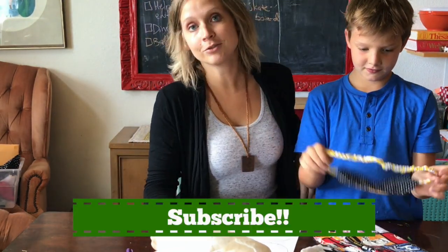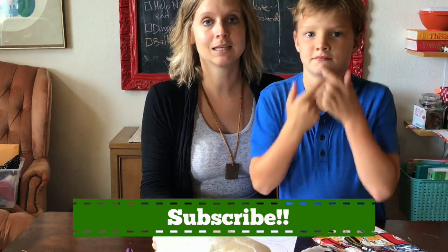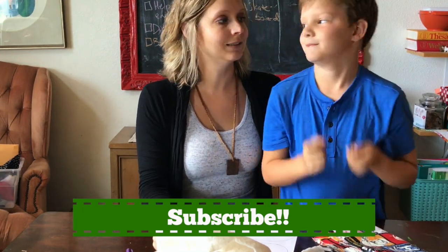Before we start, don't forget to subscribe to our channel by clicking the subscribe button and share with your friends. Let's get started!